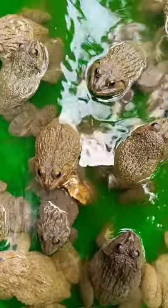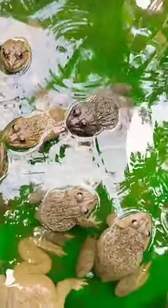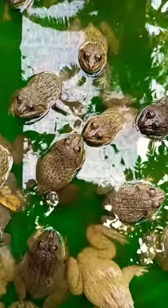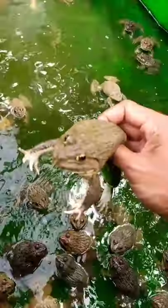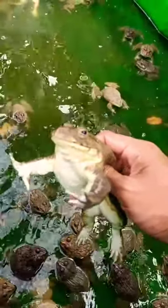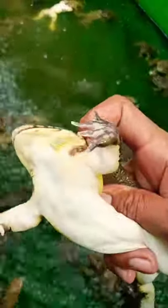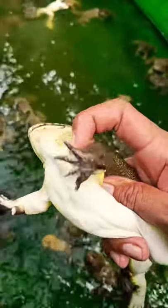So this one is the male frog. It's very completely different from the female frogs. I would like to tell you what is the difference. You can see the sign is very simple and easy to recognize them, female or males. You can see here, this one is the male frog. It's very easy to recognize them.